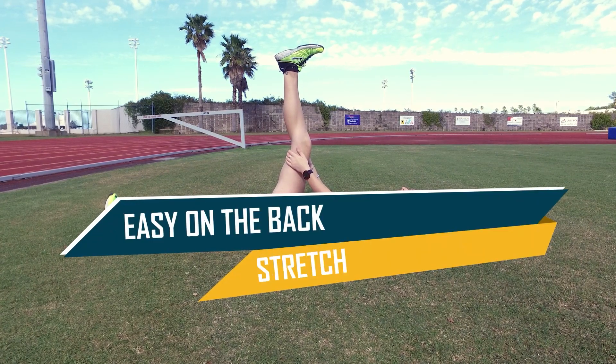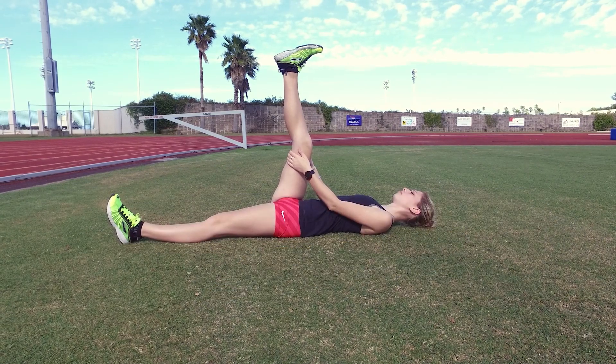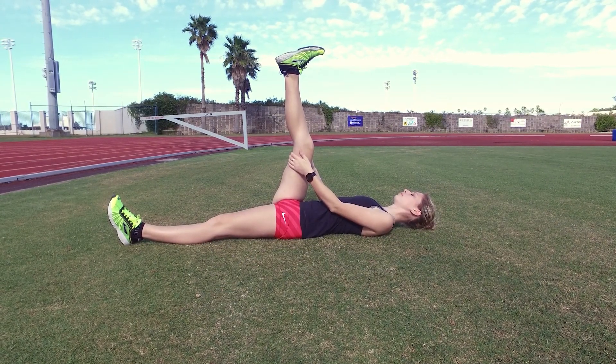Walkers with really tight hamstrings or lower back problems may wish to start by using the easy on the back hamstring stretch as a low stress stretch after warming up.